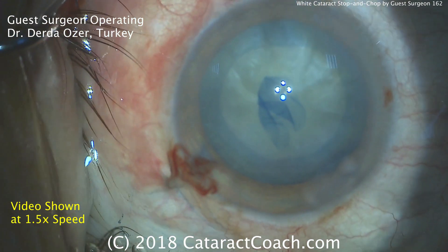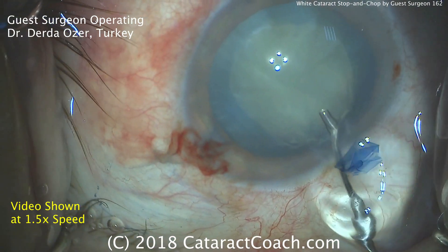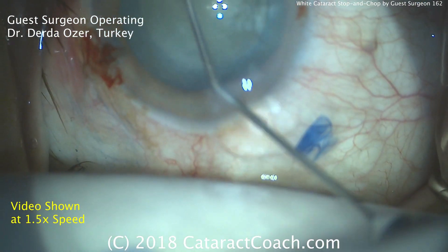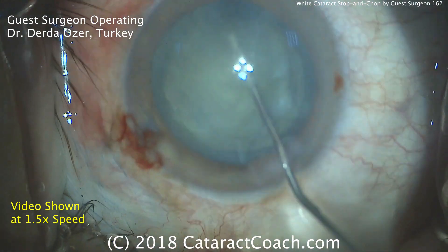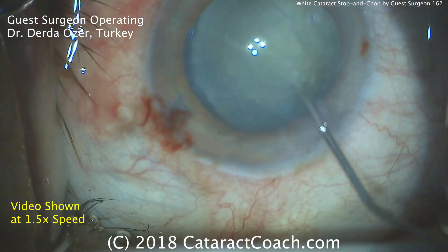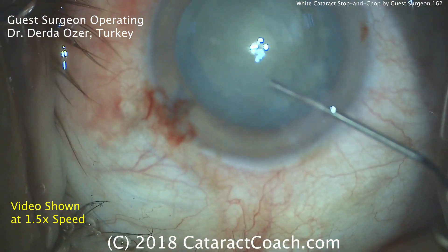Time for hydrodissection — nice and gentle, going under the rhexis edge, and that looks really good. This is certainly a denser cataract, not an absolute rock, but a white cataract with a significant degree of nuclear sclerosis. The lens does rotate, which is an important move — the doctor is rotating the lens nucleus, making sure it's free in the capsular bag.